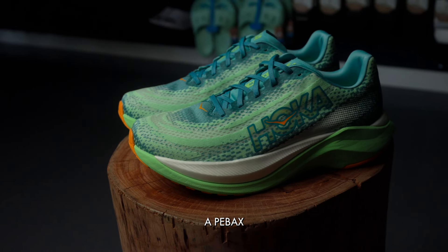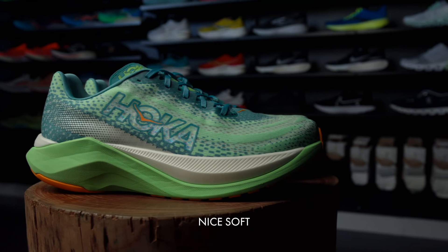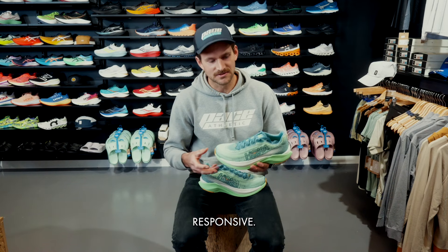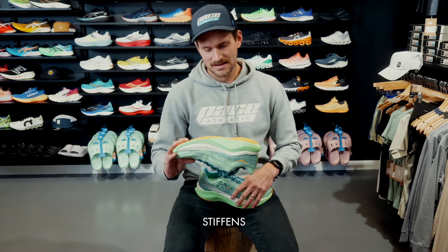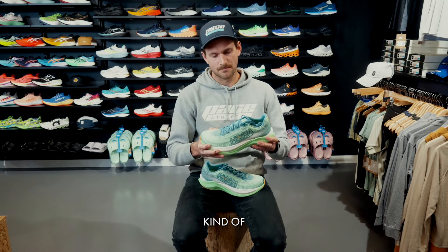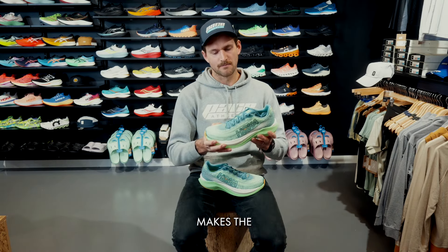They're using a PEBA midsole, or at least a portion of PEBA midsole, which gives you that really nice soft feeling but a little more responsive. They've also put a plate in there, which obviously stiffens things up a little bit and makes the rocker a little more pronounced in this shoe.